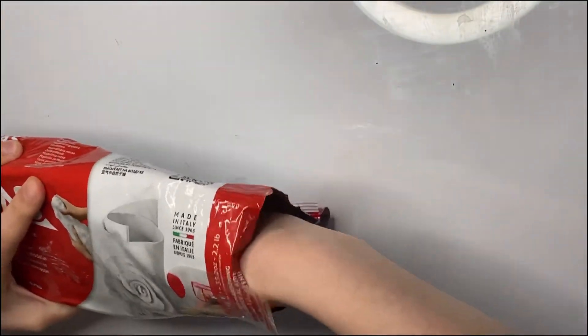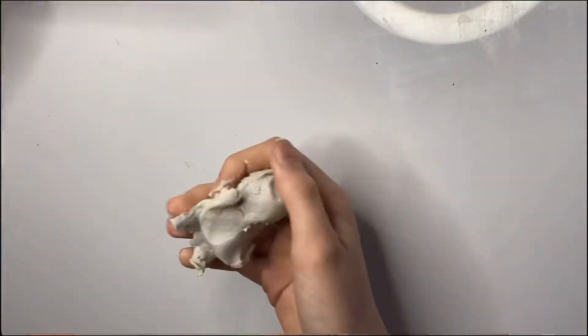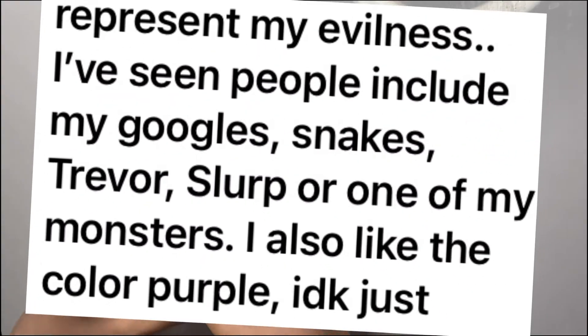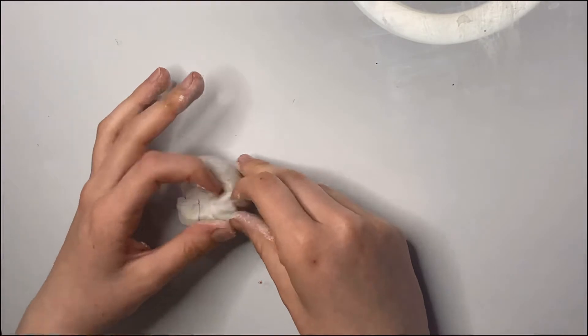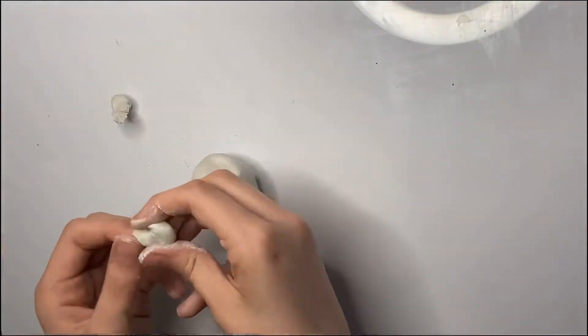What I did was message Loon on Instagram and just said, what kind of things would you say that would represent your evilness? And so his goggles, as you probably saw in the beginning, snakes, Trevor or Slurp - like one of the monsters - or just the colour purple. So I'm taking the monster Slurp, because I know who that is very well.